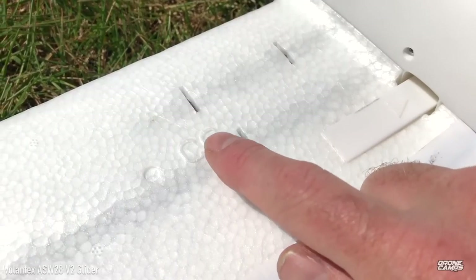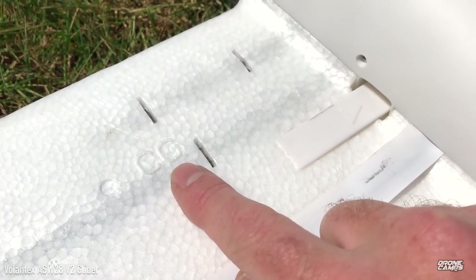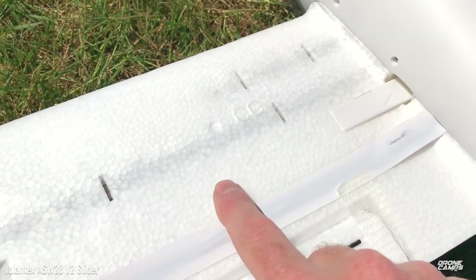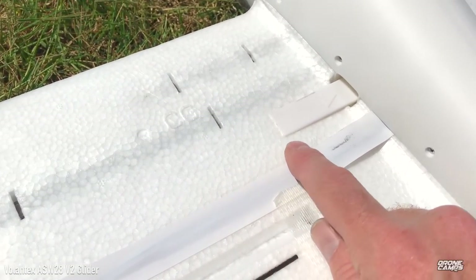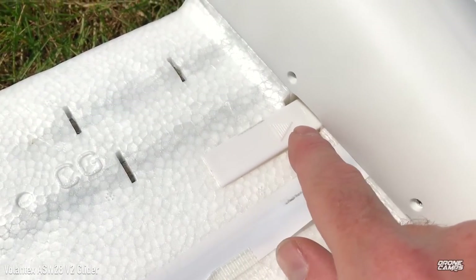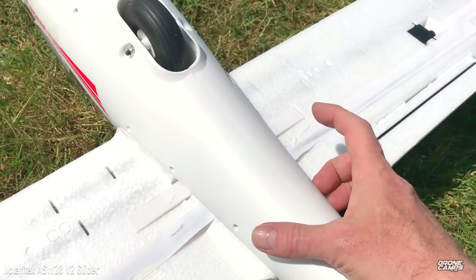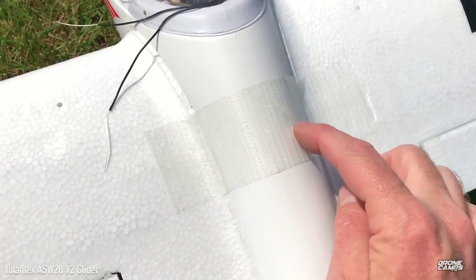I love that it has the CG marked on the bottom of the wing so you can put your fingertips on both sides to balance it out. It has a short spar and a longer spar, both metal inside, and clips that lock into the unibody fuselage on each side — so the wings lock into place really nicely.